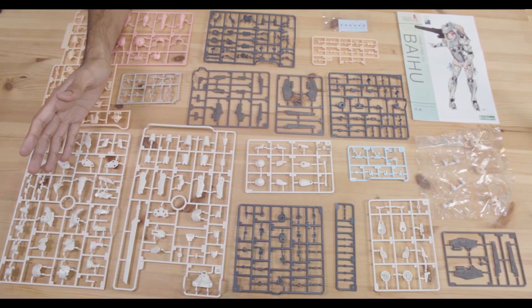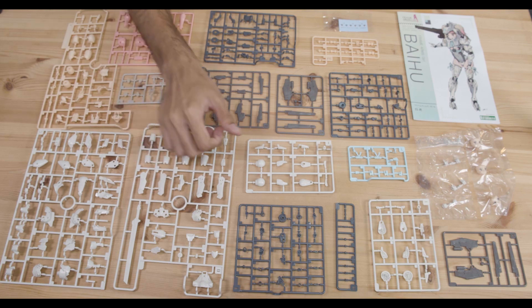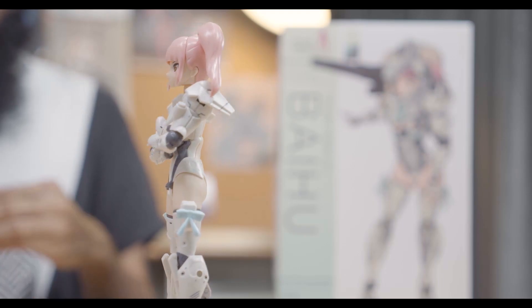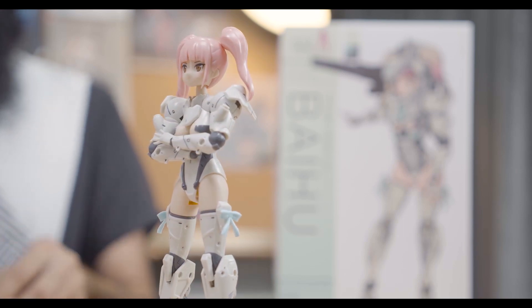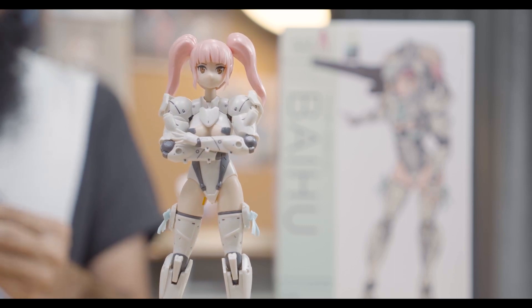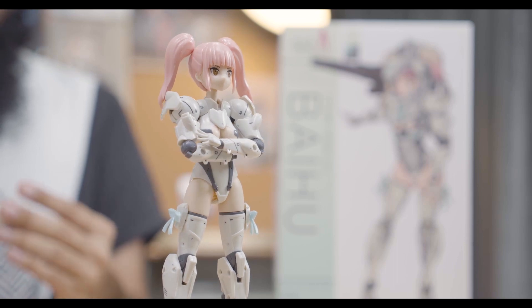I feel extremely blessed and lucky to be here to see history in the making. So, are you guys ready to dive into the first episode of the year? Let's go! Here are the runners for Baihu. If I were to do a comparison of pieces, she is towards the higher end like the more recent Megami Device kits, though she doesn't have more than the Horace Velga. Because she has fewer runners than most Frame Arms Girls, this puts her at a lower price point, making her slightly more affordable.